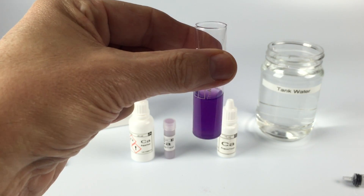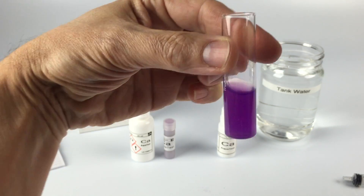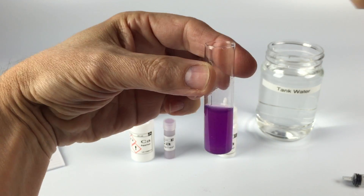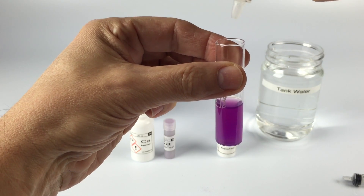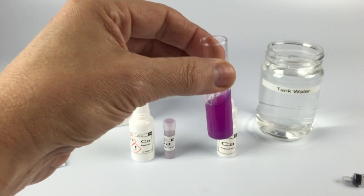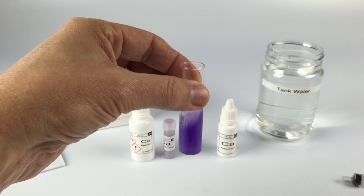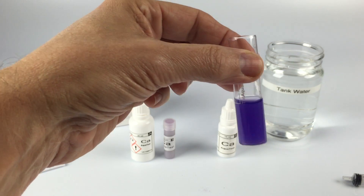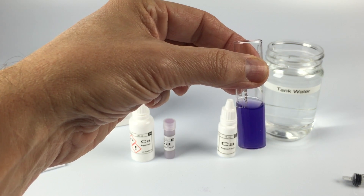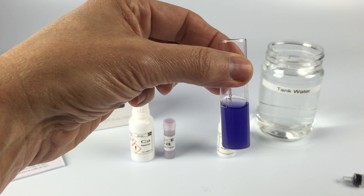7. Here's an important point: if it starts to turn pink again you need to add another drop. It's not blue — it's purple. So if we add an 8th drop it would get darker. 8. It has now turned a dark blue and you want it to stay that color for 20 seconds. If it turns back to pink, it's not enough. So 8 drops is 400 parts per million calcium.